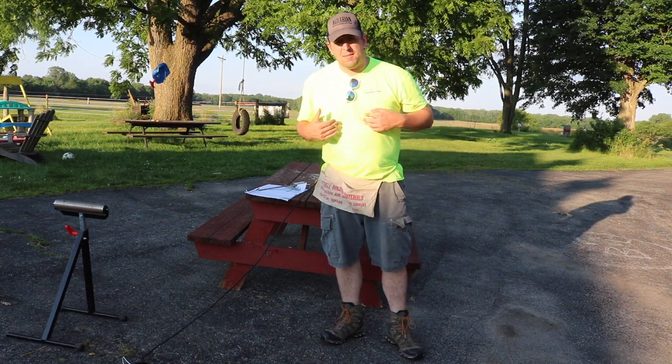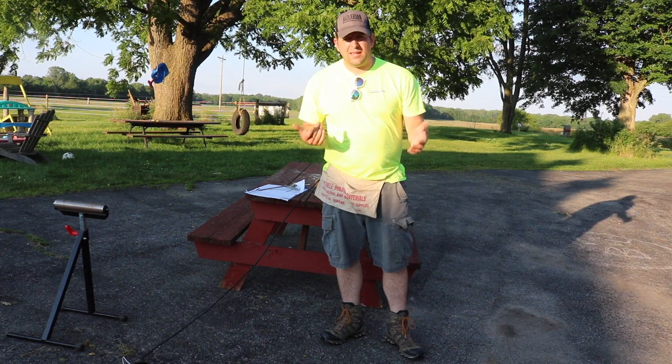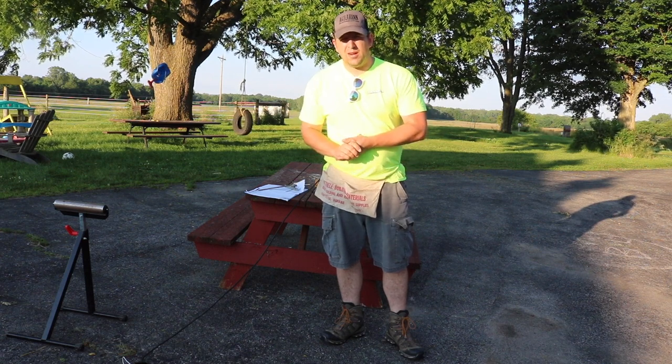Now I'm not sponsored by Menards, but if Menards would like to sponsor me, I'd be very open to that.